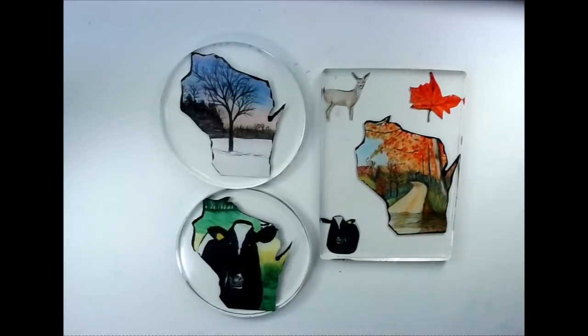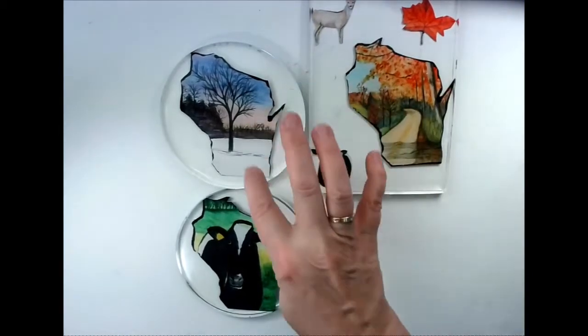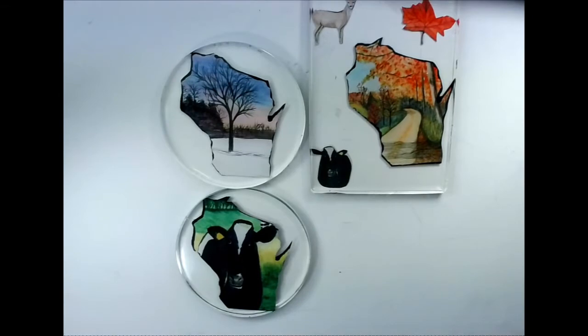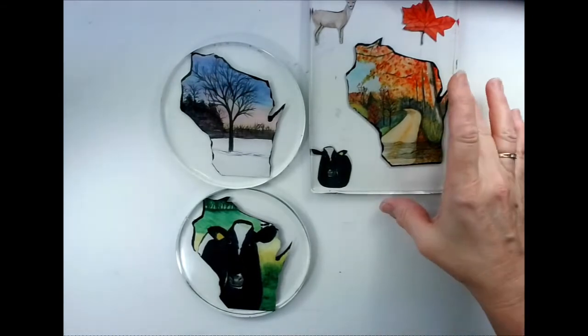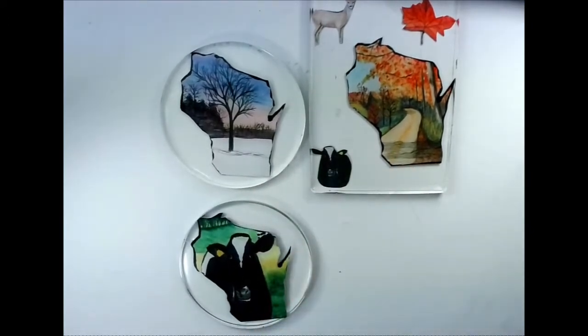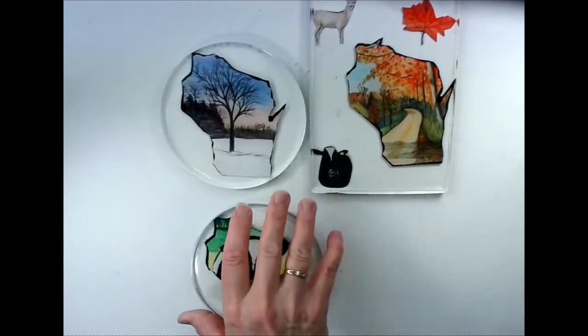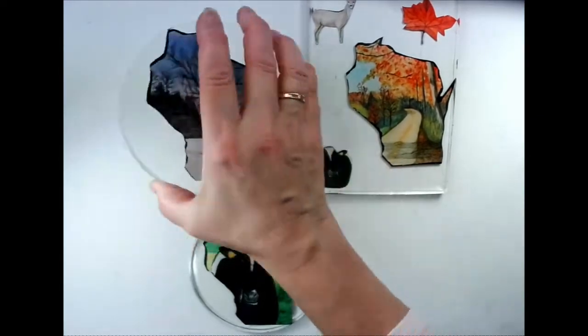Here's another thought: I could take the three Wisconsin designs — one, two, three — and put them all together to become a large spinner. That might be the better way to go. Repeating the same cow design, and since everything's double-sided it would work as a spinner. So that's a good option too.